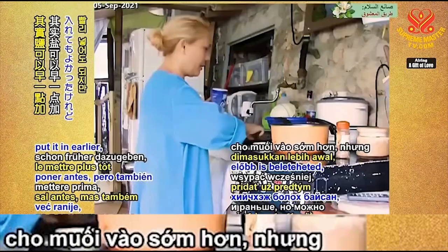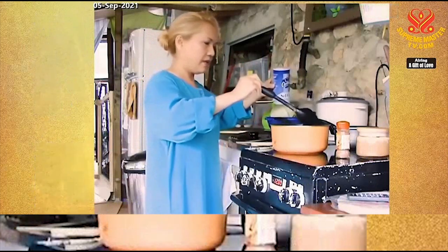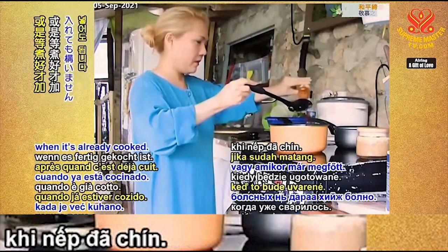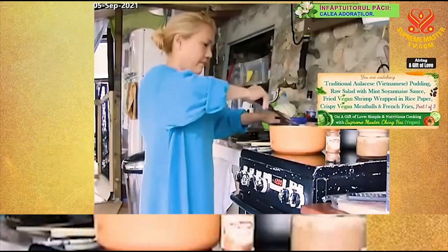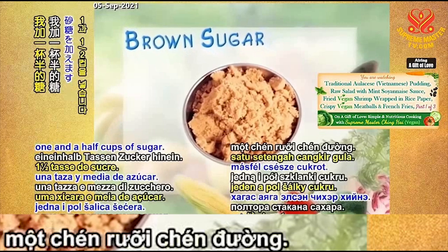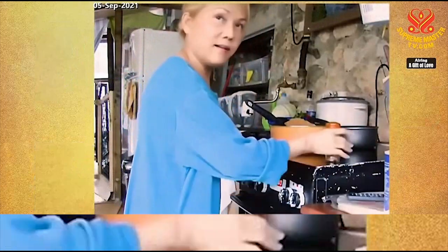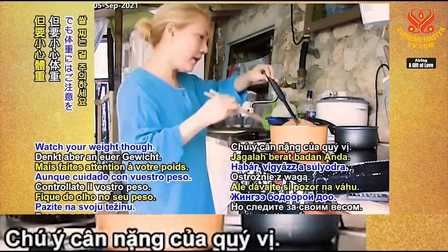Salt you could put in earlier, but you can also put it in now — just a pinch, about half a teaspoon. Spread it around. Add about two teaspoons of ground cinnamon now or after it's cooked. It's cooked already! And I put in one and a half cups of sugar. If it's not sweet enough to your liking, you're allowed to put more sugar. Watch your weight — don't blame me!